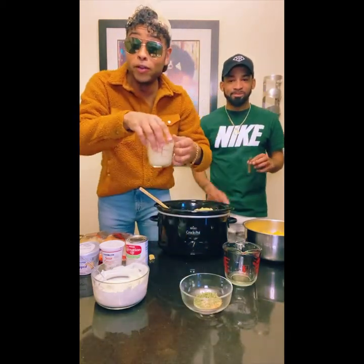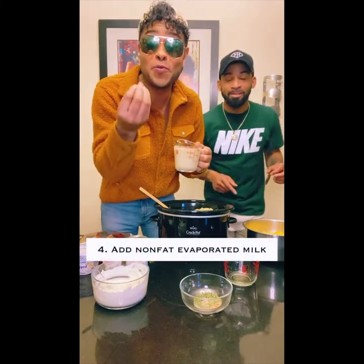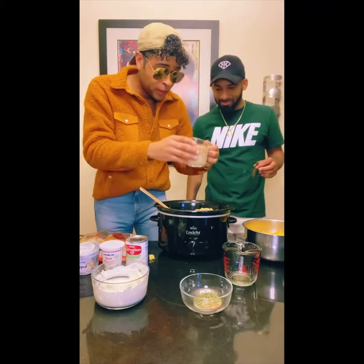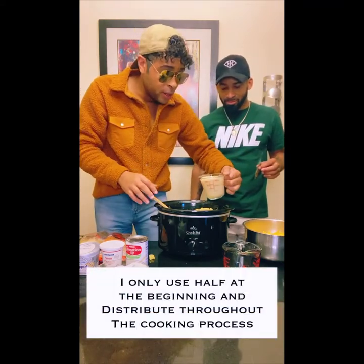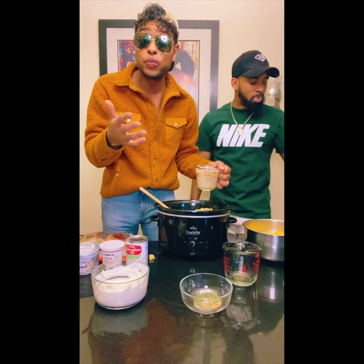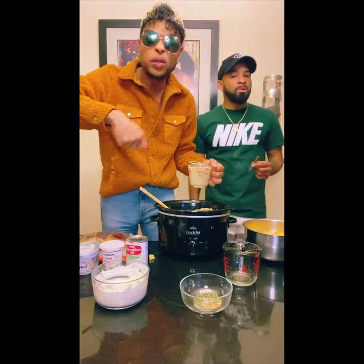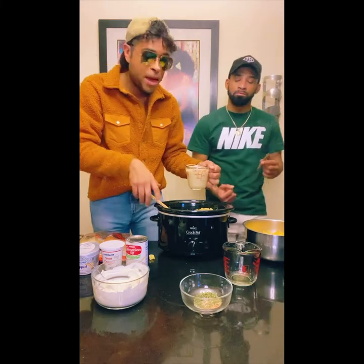Next I'm gonna go ahead and add a little bit of the evaporated milk. Right now I'm at one cup and I'm gonna pour about half of that in there. It's up to you guys if you want to pour the whole thing, but I don't like doing everything at the same time. I like adding it as it goes because sometimes the noodles will become a little dry over time, and just refreshing it with a little bit of milk will keep that nice creamy texture that we love in macaroni and cheese.